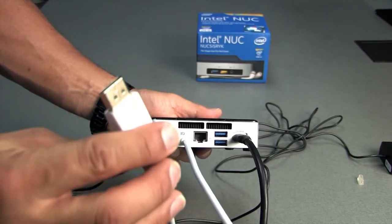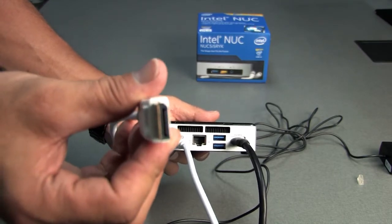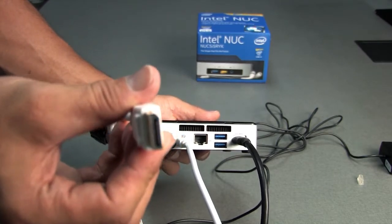On the monitor, you'll be plugging in what's called a full size display port. That'll go right into the monitor.